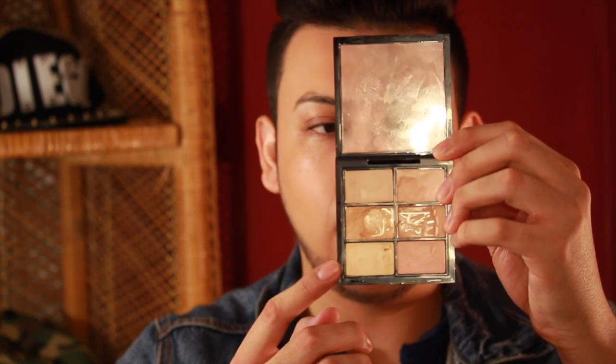Once that's done, I'm going to go into my Pro Concealer and Corrector Palette by MAC. I'm going to use the yellow — it's called Pale Yellow. I grab a little bit with my finger and focus it right on my darkest area. You can already see the difference between this eye and the other. I'm going to do it on the other side.